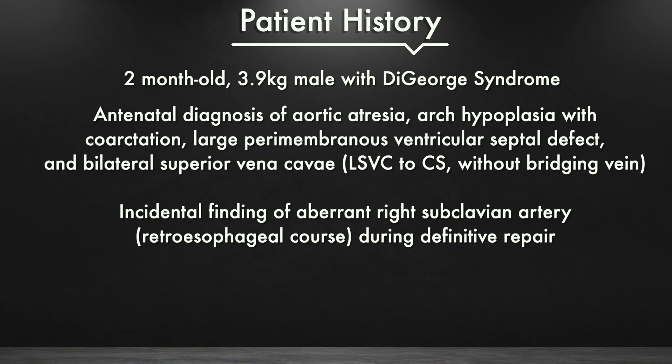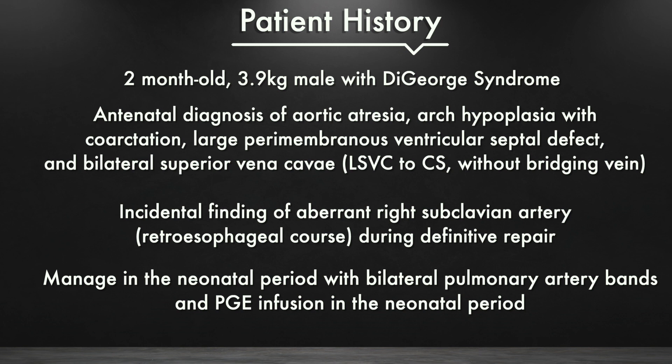The patient is a two-month-old with DeGeorge syndrome, an antenatal cardiac diagnosis of aortic atresia, aortic arch hypoplasia with coarctation, a large paramembranous VSD, bilateral SVCs, with an incidental finding of an aberrant right subclavian artery during his definitive repair.